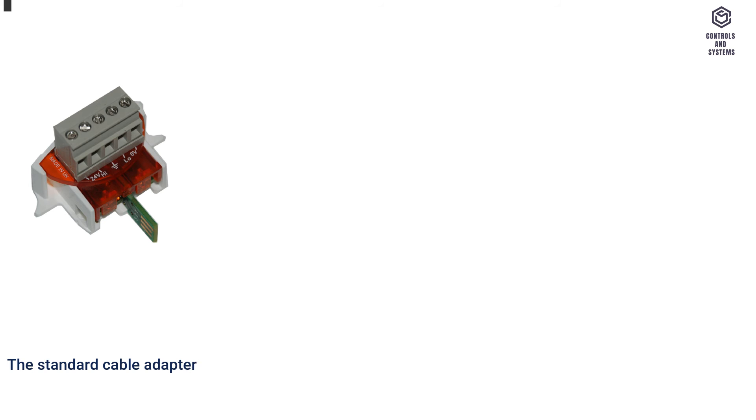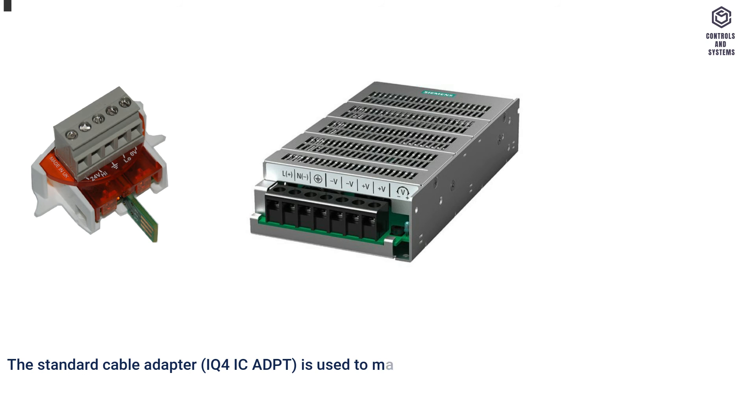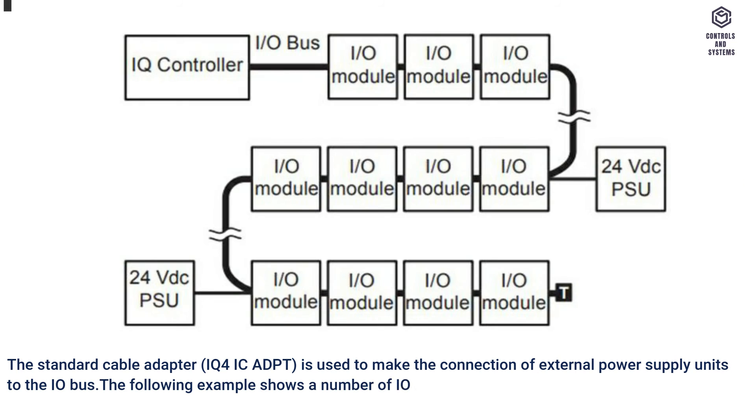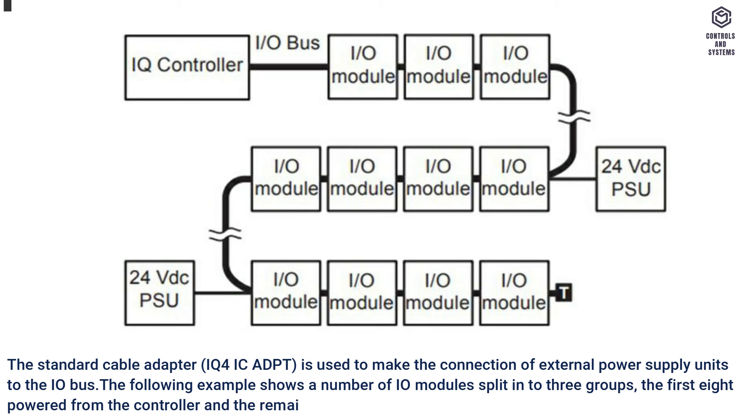The standard cable adapter, IQ4ICADPT, is used to make the connection of external power supply units to the I/O bus. The following example shows a number of IO modules split into three groups: the first eight powered from the controller, and the remaining two groups of four modules powered from external PSUs.